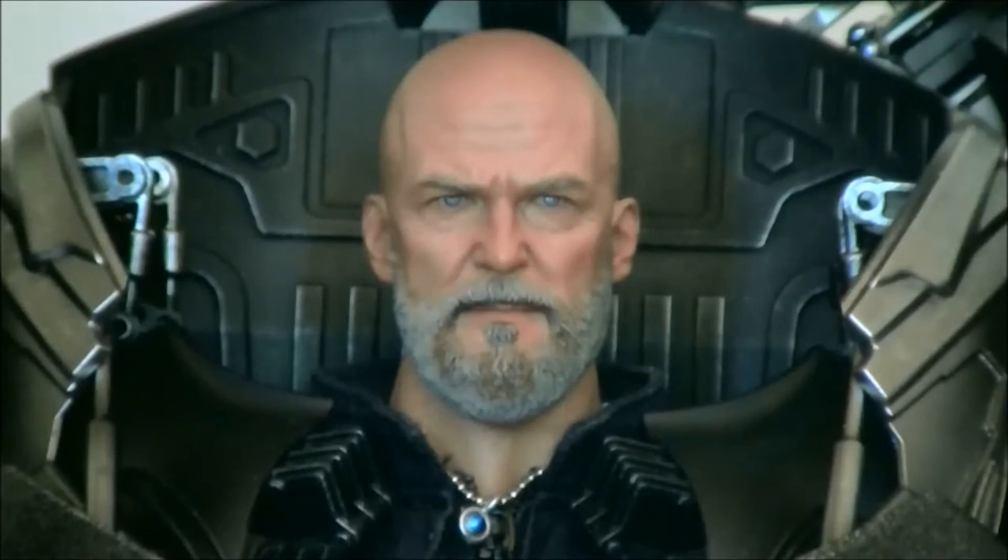Now we're looking at the Jeff Bridges head sculpt that came with this Iron Monger figure. This is one that me and Darren really had to talk about — we had to think about what the perfect head sculpt would be. We automatically wanted to give it 100, but we figured, is this the best of the best? This is an amazing head sculpt. This is 100% Jeff Bridges — we'll show you a comparison of Jeff Bridges in the movie and the head sculpt.